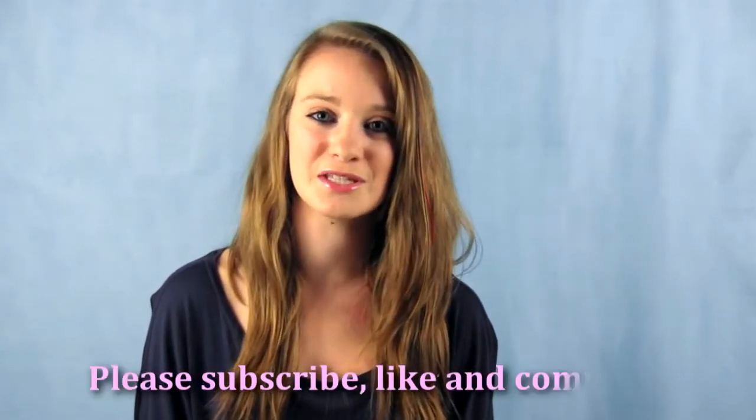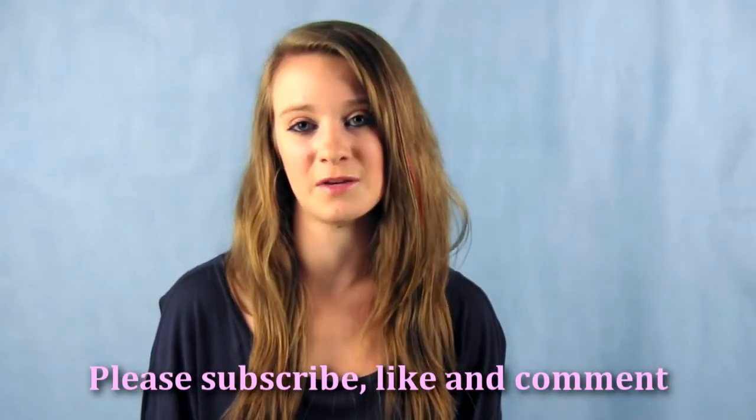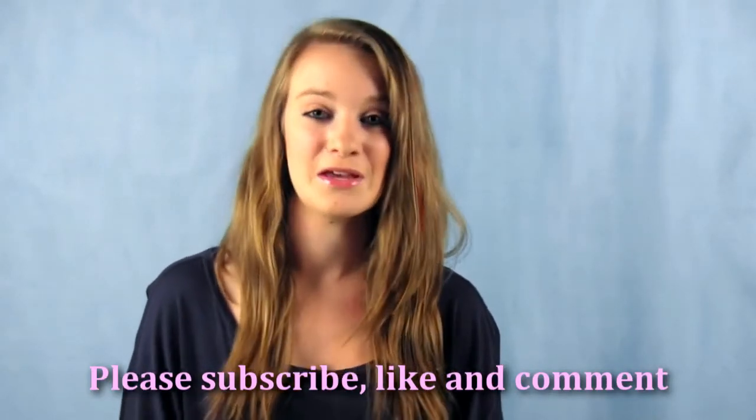So thanks for watching this video. Please subscribe and like it. And if you have any comments or feedback, please give them. Love you guys, and I'll see you in the next tutorial. Bye.